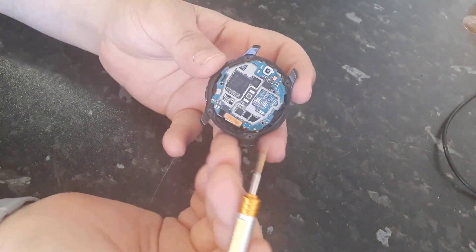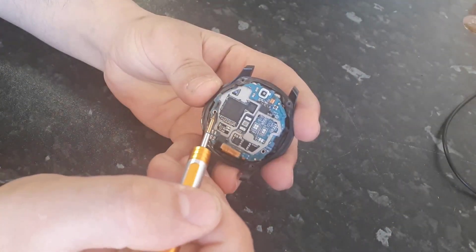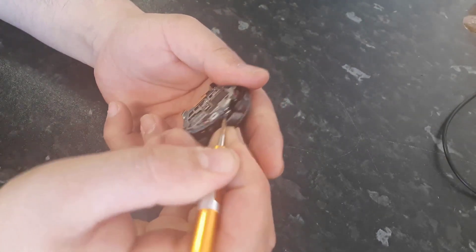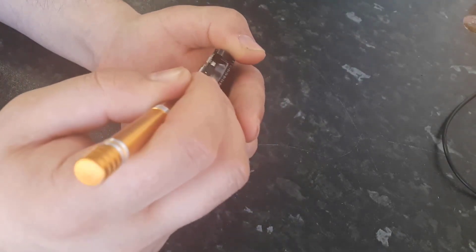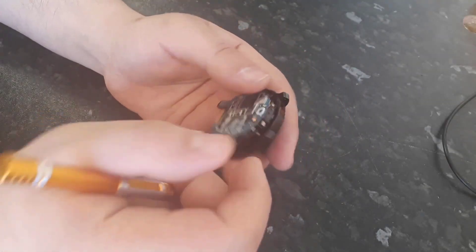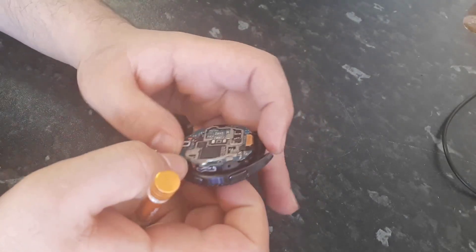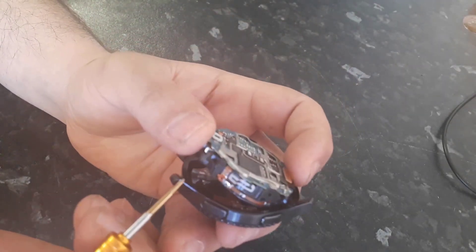I've already opened it. There are two screws here — you have to unscrew the module, then you can open the watch. As you can see, it is open.